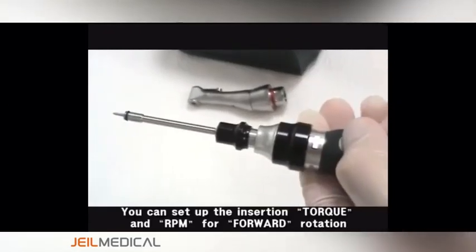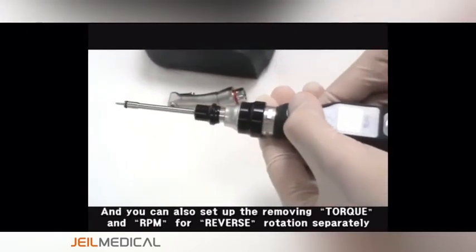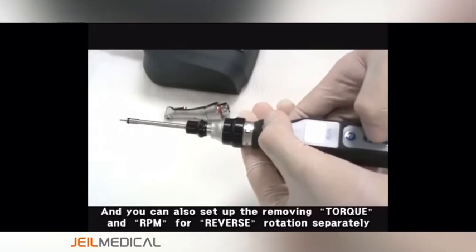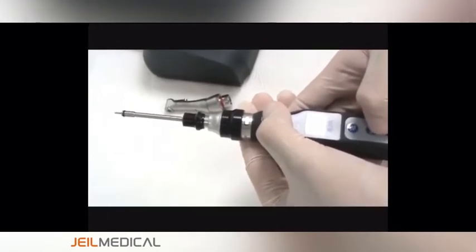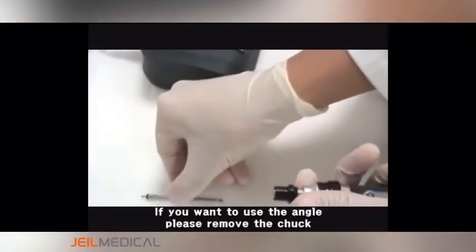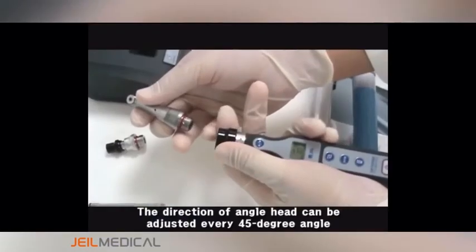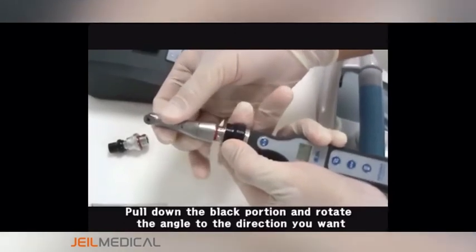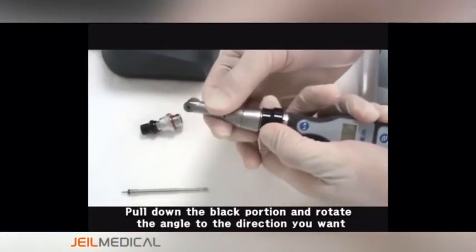You can set up the insertion torque and RPM for forward rotation. If you want to use the angle, please remove the chuck. The direction of the angle head can be adjusted every 45 degrees. Pull down the black portion and rotate the angle to the direction you want.